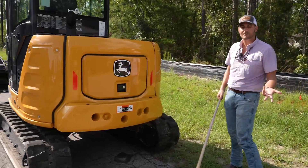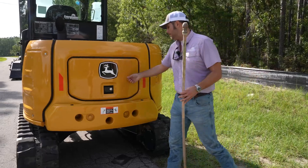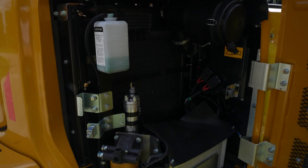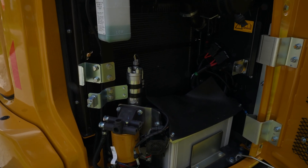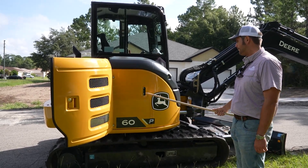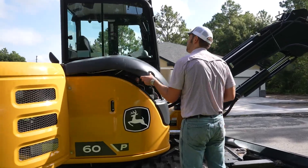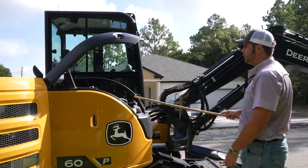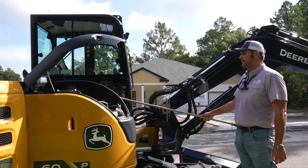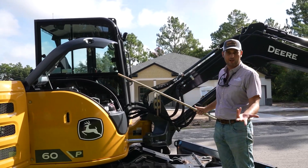This one, because it has the long stick, does have the extra counterweight back here. You have your engine compartment here, which is lockable. Over here you have your coolers, your battery, your fuel filter, coolant tank, and air filter. Our hydraulic sight glass is located right there. This side is lockable as well — here you're going to find the fuel tank, the hydraulic tank, and over here in the middle is a lockable toolbox. You have a lot of storage right here where you can store your grease gun or whatever else you want.